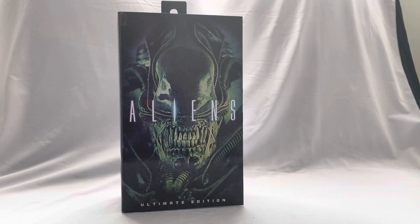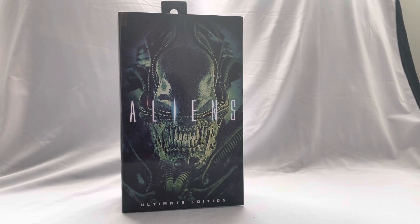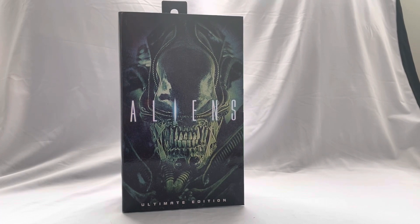What's up guys, welcome to the channel! Today we have another alien action figure review from NECA, from the hit film Aliens — which many people consider to be the best one. To me, this is my second favorite; the original from Ridley Scott will always be my favorite of the franchise, but it's very much neck and neck.